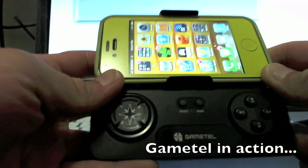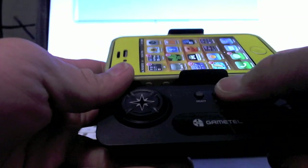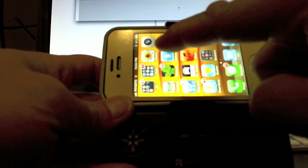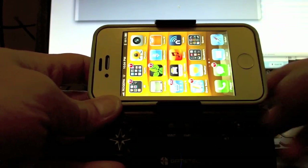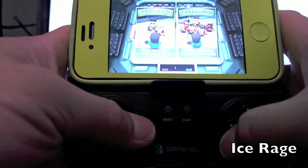To get the GameTel to work with your phone, you're going to have to pair it up like you would with any Bluetooth device. You turn it on by holding the start button for a few seconds. The light should blink and now it's turned on and connected via Bluetooth to the iPhone.